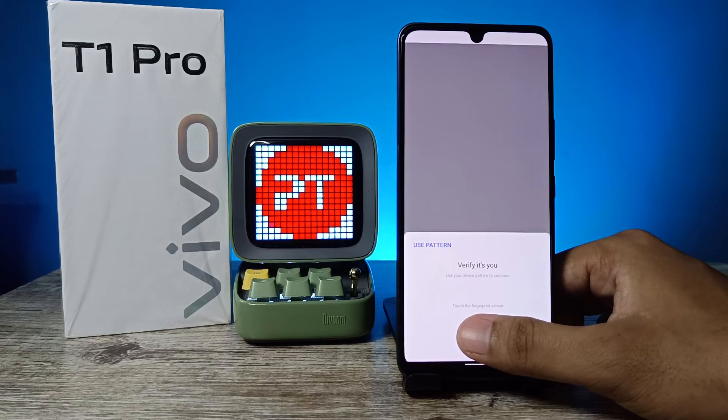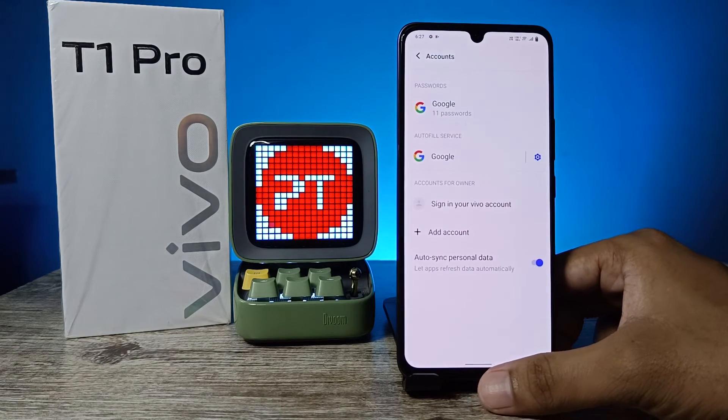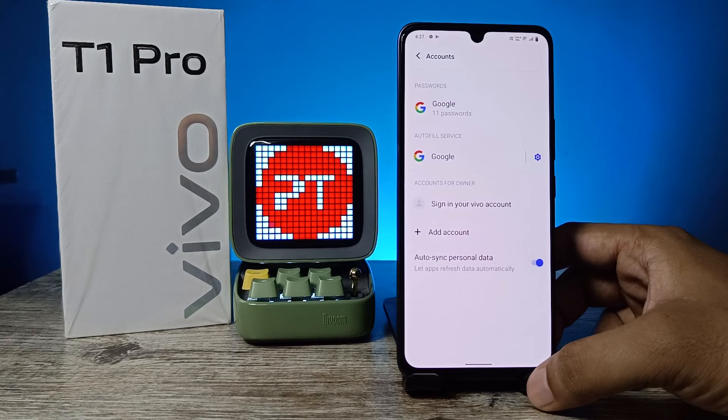Now enter your password or your PIN. The Google account is now removed successfully. That's all guys, I hope this video is very useful to you.